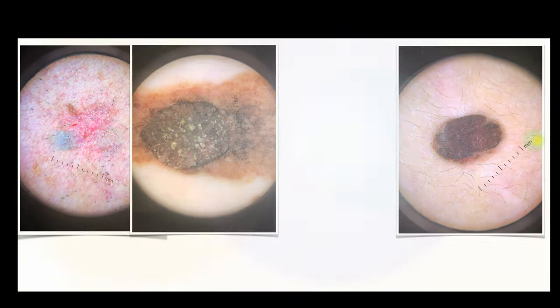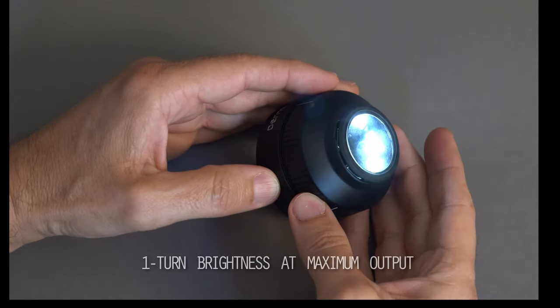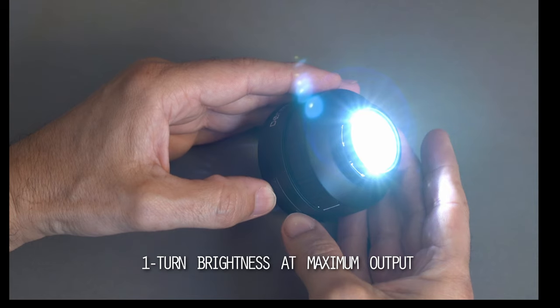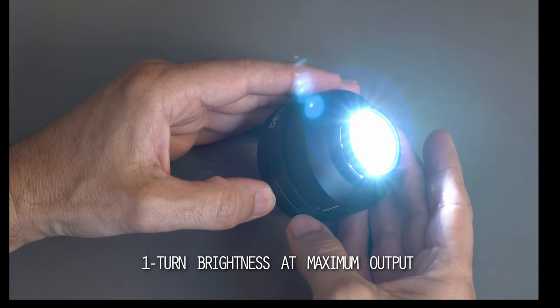To start off with, I would like to point out basic things that are very relevant to getting great results. First consideration: just make sure that you turn your dermatoscope to its maximum light output. Not all devices have this option, but if yours does, please remember to set it up correctly.